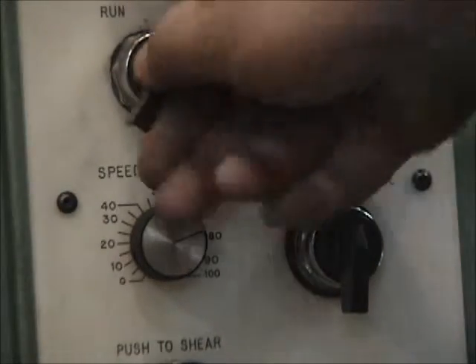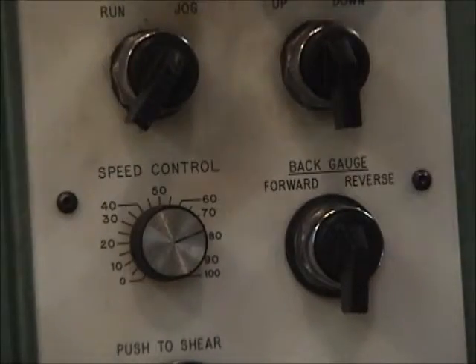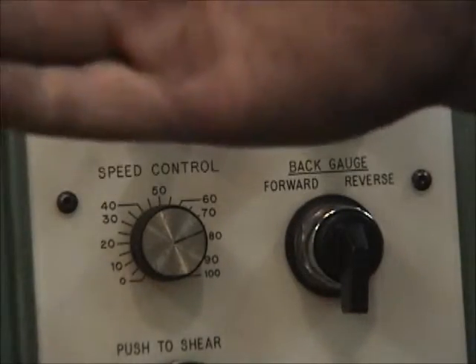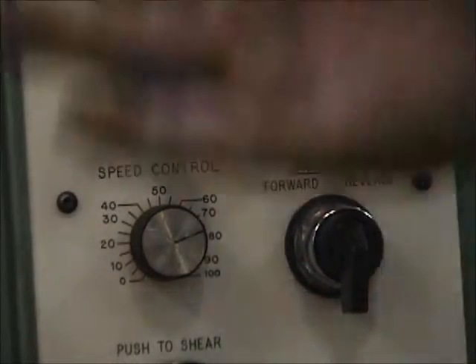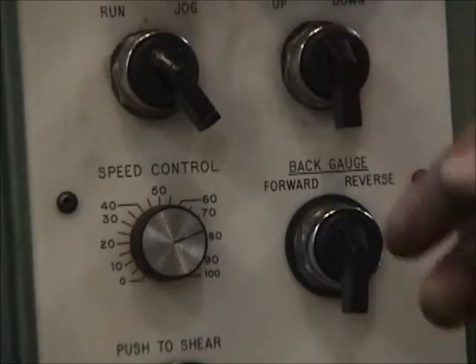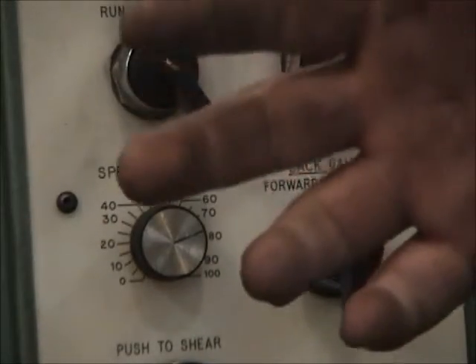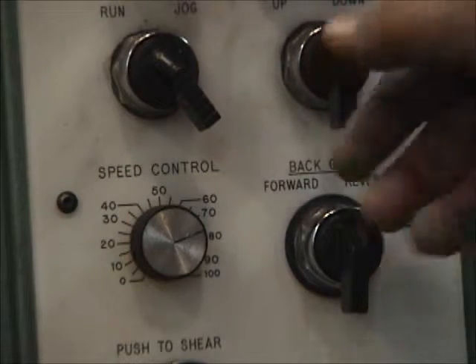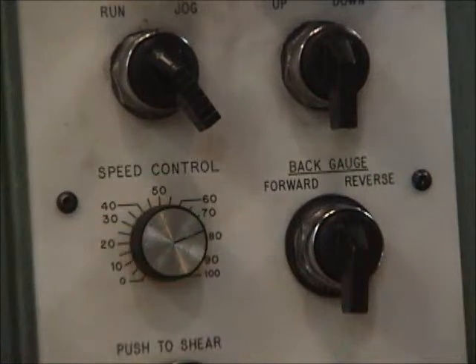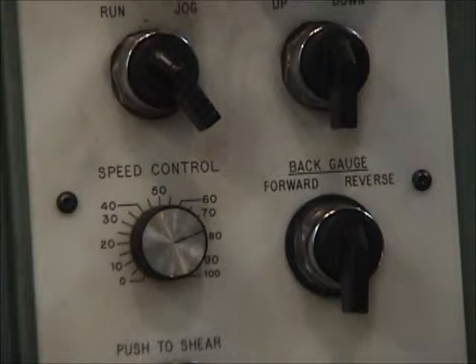Jog means the machine can be moved down through its stroke incrementally, very slowly. When you run it in run mode, hitting the black button or stepping on the foot switch runs the machine through a full cycle and it comes back up. Jog is used when you're setting things up. The blade rake is how much tilt the blade has when it shears through the material — thinner material needs less rake, thicker material needs more. Think of it like scissors: this cuts metal just like scissors cut paper, same exact principle.